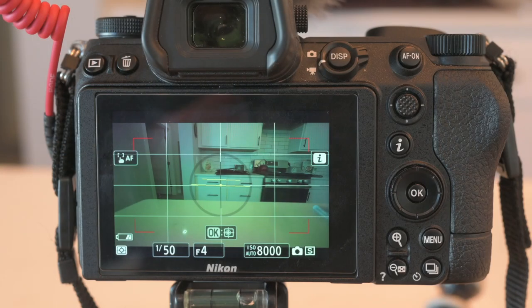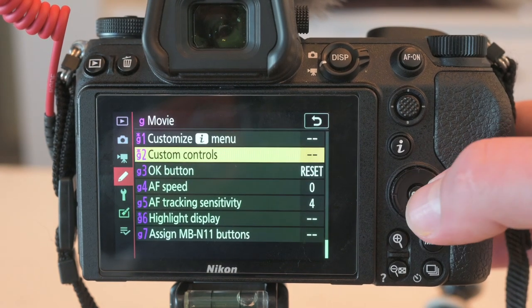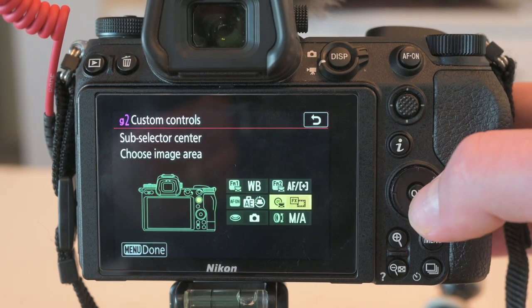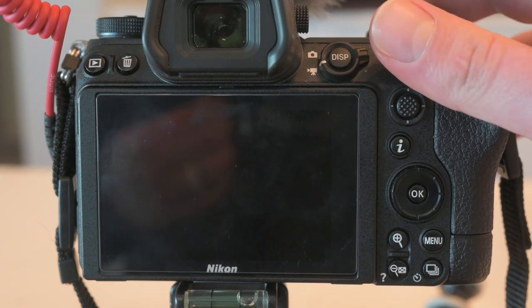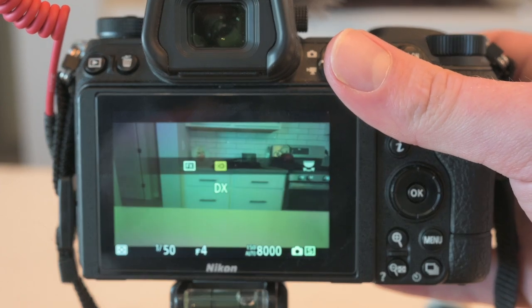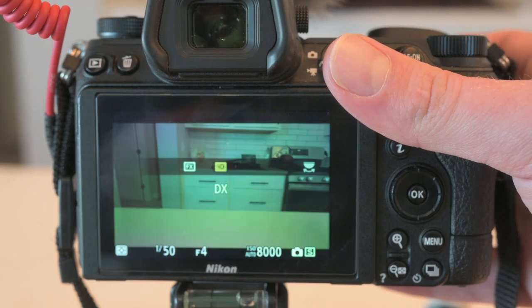Let's set up our crop mode shortcut. I like to map this one to the D-pad press. Hit the menu button, go back to the custom settings menu, select movie, select custom controls, and then what you're looking for is sub selector center — it's the second option on the right. Click OK, and then find choose image area and click on that. It should be mapped. Now when we press in our D-pad, I can use the front wheel to switch between FX and DX modes, and right here you can actually see how big of a difference that makes.